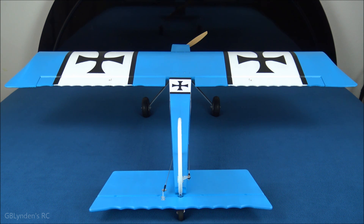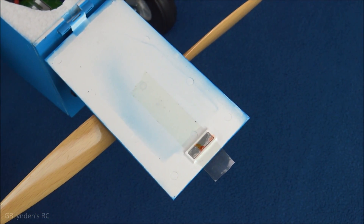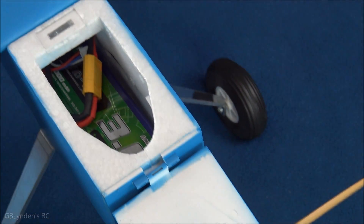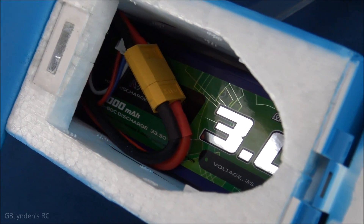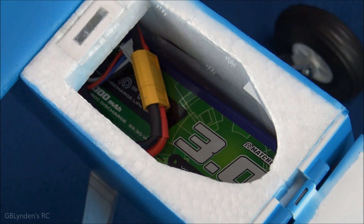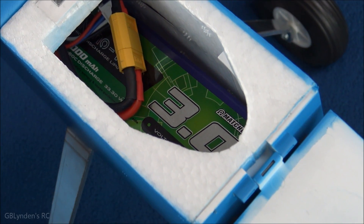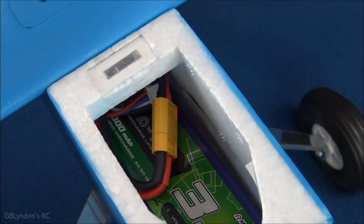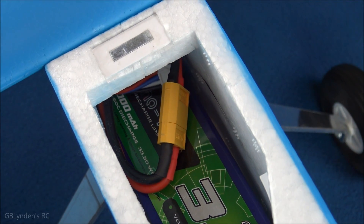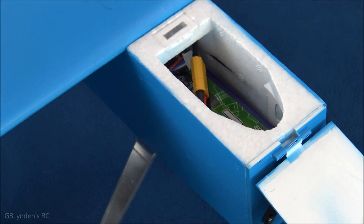Here's a look at the battery bay — we have a magnetic hatch with a nice tab so you can grab it, and you can also grab it from the sides. The recommended battery links will be in the description for both the plane and the battery. I haven't tuned the position yet for the center of gravity, but I'll do that before the flight. I can move it back or forward as needed — very cool.